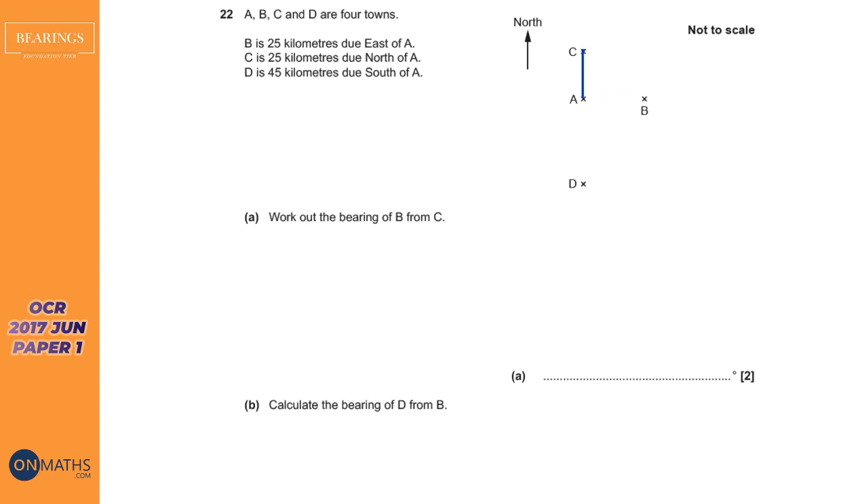We've got some distances shown: 25 kilometers between A and C, 25 on the other side as well, and we're given 45 for another measurement. We're asked to work out the bearing of B from C. So from C, let's draw our north line at C — there's our north line — and we're looking at this angle here for our bearing.